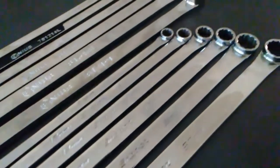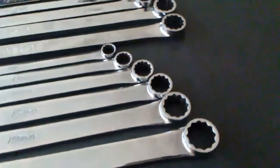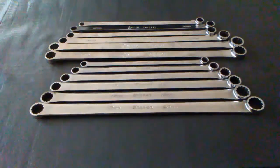Thanks for checking out the channel — please make sure to like and subscribe. Today we're going to be taking a look at double box end wrenches produced by Snap-on and by Genius.